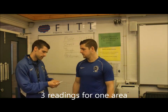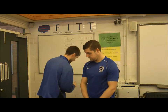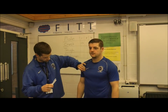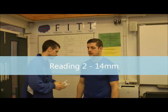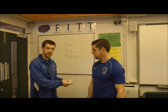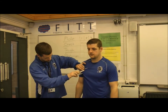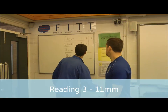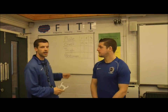Mr Hughes's first score is 13 millimeters, so I record that on the board. I then recalibrate the skinfold caliper and take my second reading — this time 14 millimeters. I recalibrate again and take my third and final reading from the same place, which is 11 millimeters. I record that down, recalibrate the equipment, and then we will do the same for the thigh and for the abdomen.